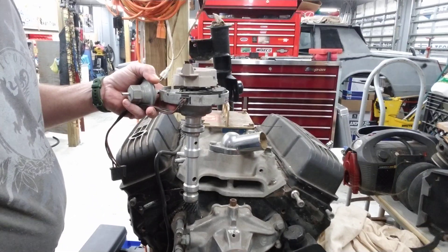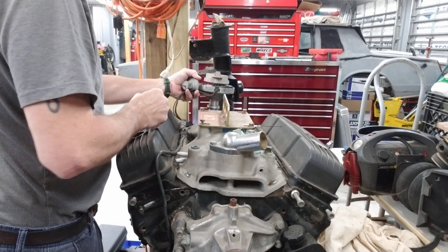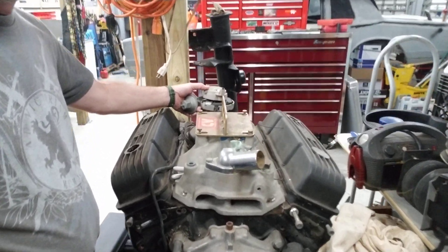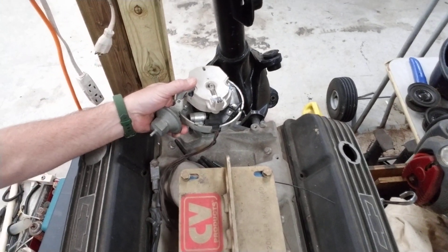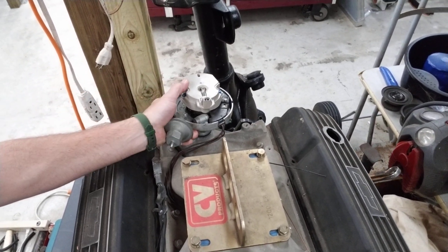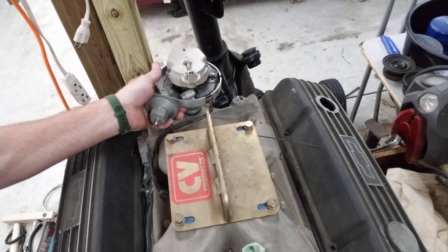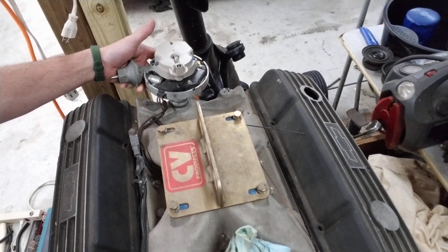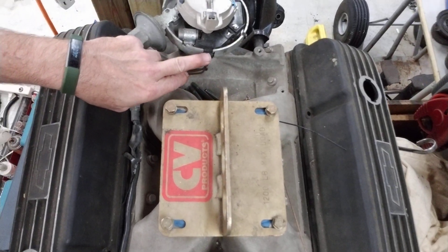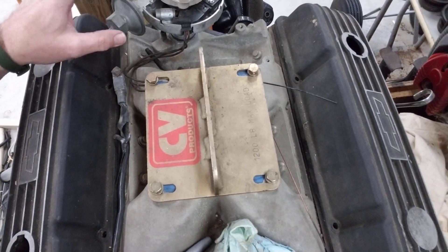So, go ahead and set the distributor in the motor and drop it down in. With these, you want to try to set the distributor so that the vacuum advance has enough room to move — it's not going to hit the firewall back here or the intake. Some intakes are different; some are up a little higher where you don't have as much room. Usually the best is to set it up about there, and on an HEI the plug will pretty much be facing straight forward, maybe a little one way or the other when you do your final setting.